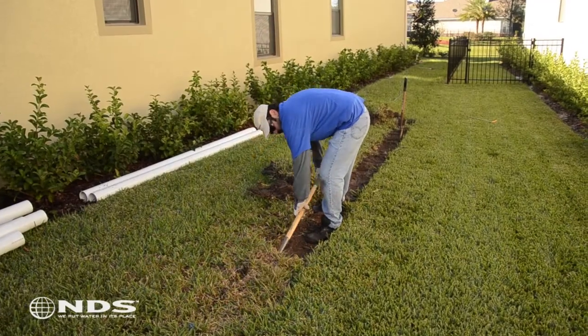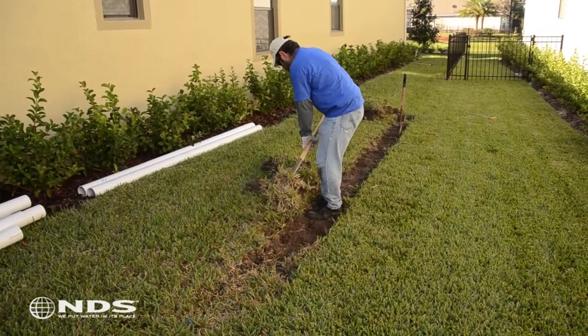Now that we've determined how much product we need and we have all of our tools, we need to start digging. The trench should be dug 10 feet away from the foundation of the house. Before digging, carefully remove the top layer of turf for use later.